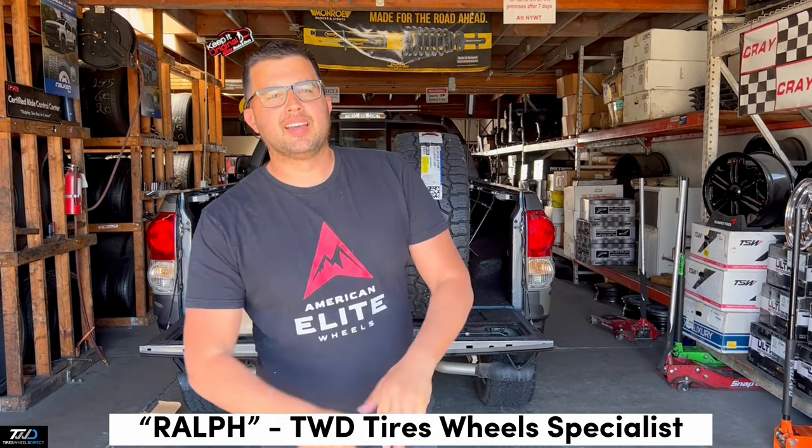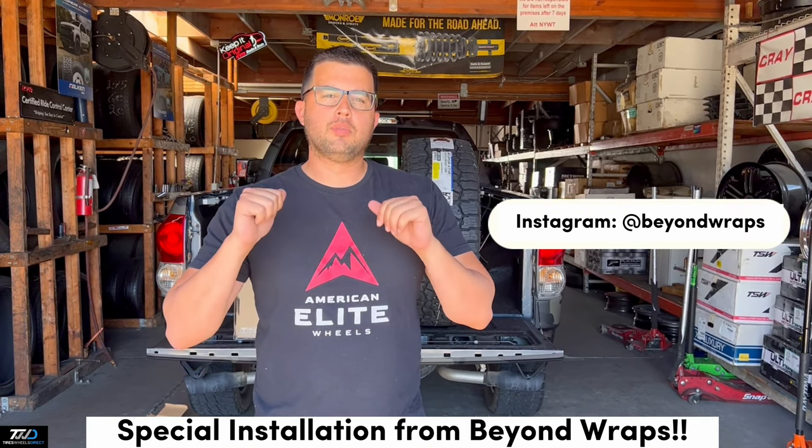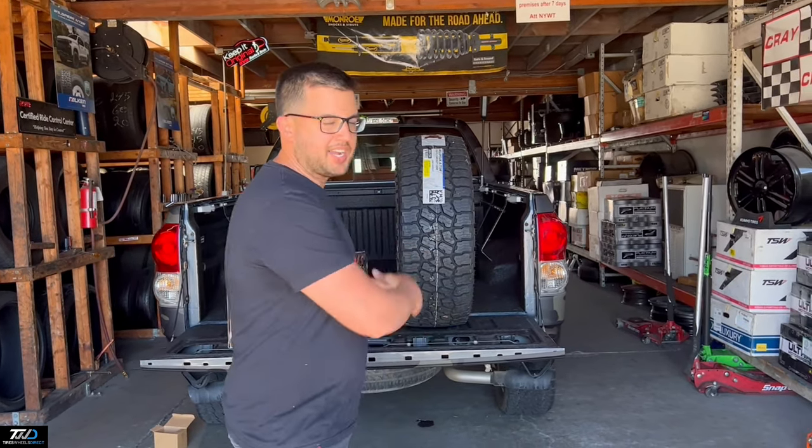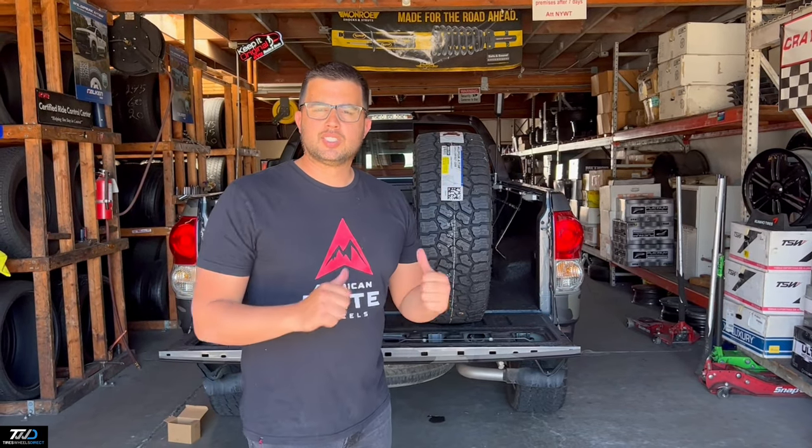Hey guys, I'm Ralph with Tires Wheels Direct. I got a special install here from the guys at Beyond Wraps. These are guys that do wraps around the whole fuel pool on this Toyota Tundra. You guys are going to see it all clean, and then once we do a set of wheels and tires you'll see it all done.